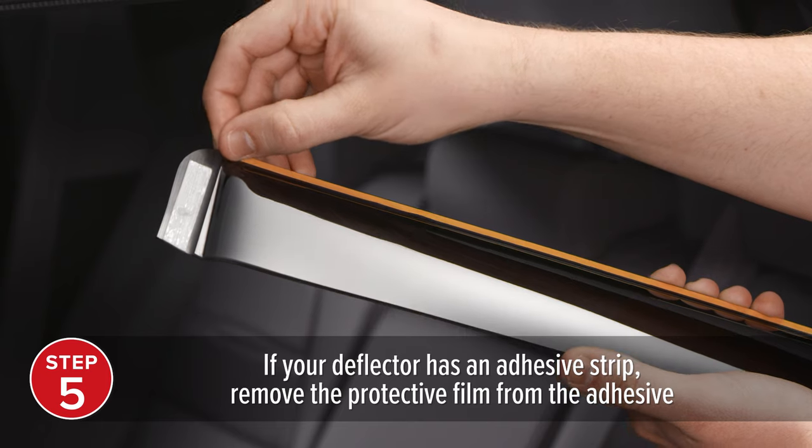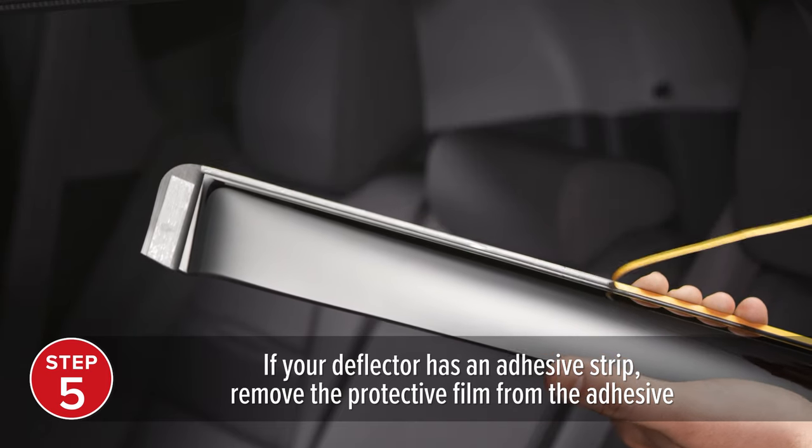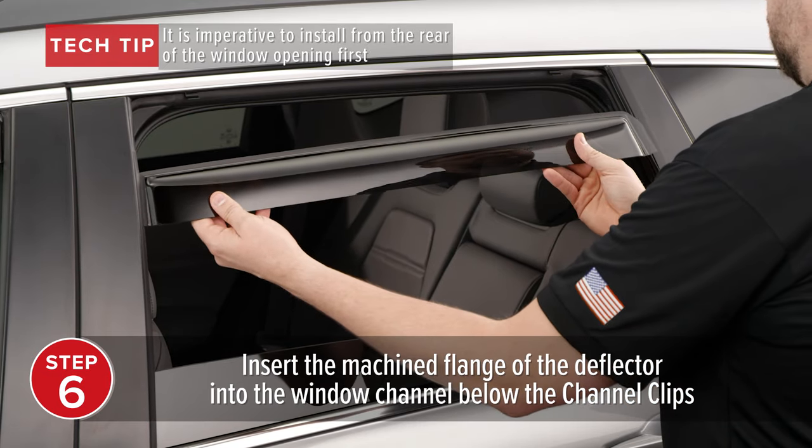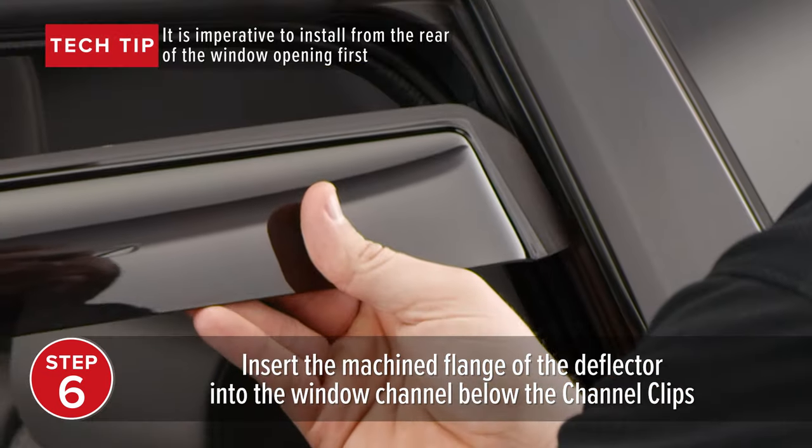If your deflector has an adhesive strip, remove the protective film from the adhesive. Now at the rear of the window opening, below the clips, insert the machined flange of the deflector into the window channel.